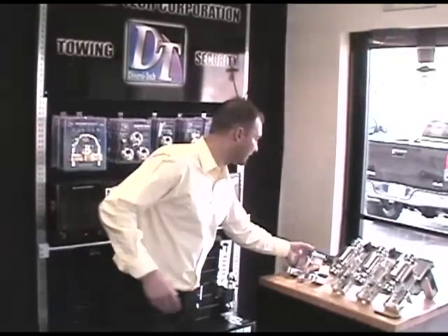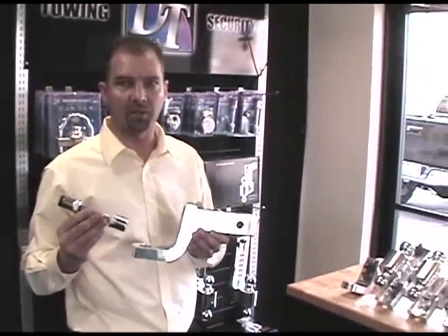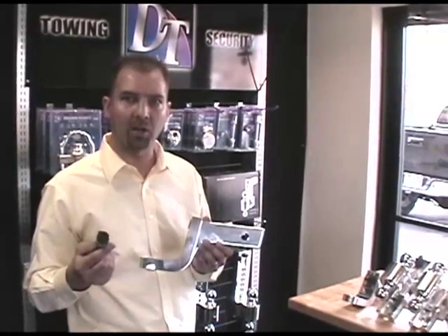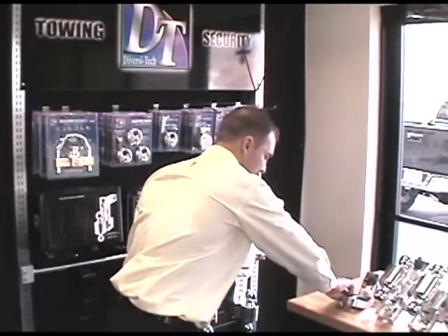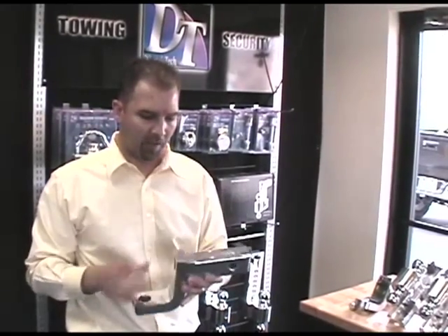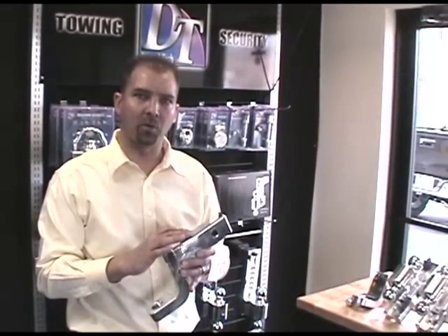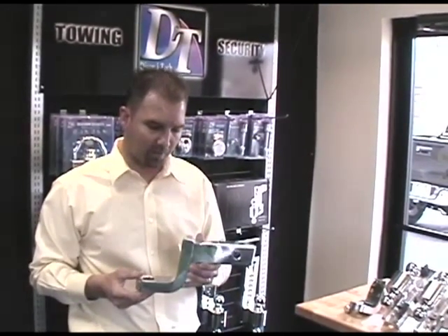We're going to start with the BM series. The BM series uses a standard locking hitch pin, and it can also use a regular pin and clip. This ball mount is available in a two-inch, four-inch, and six-inch drop, and with a one-inch or one-and-a-quarter inch hole size. It has two spring-loaded anti-rattle balls to keep the hitch quiet during operation when you're not towing a trailer — they quiet the hitch down when you're bouncing on potholes and bumps.